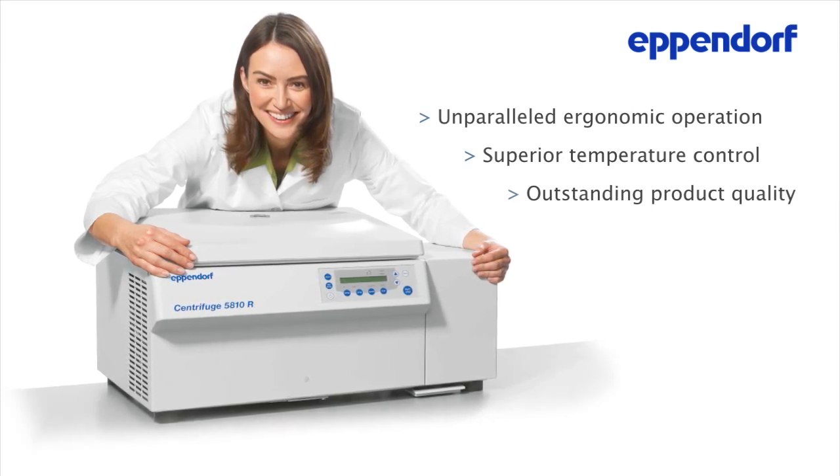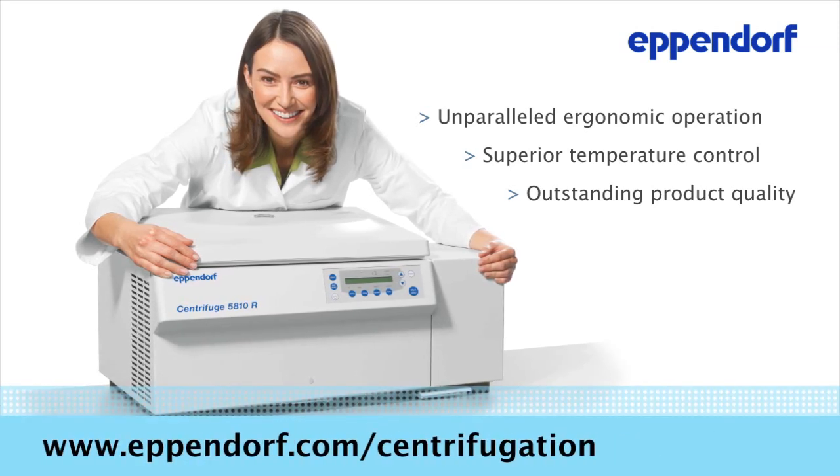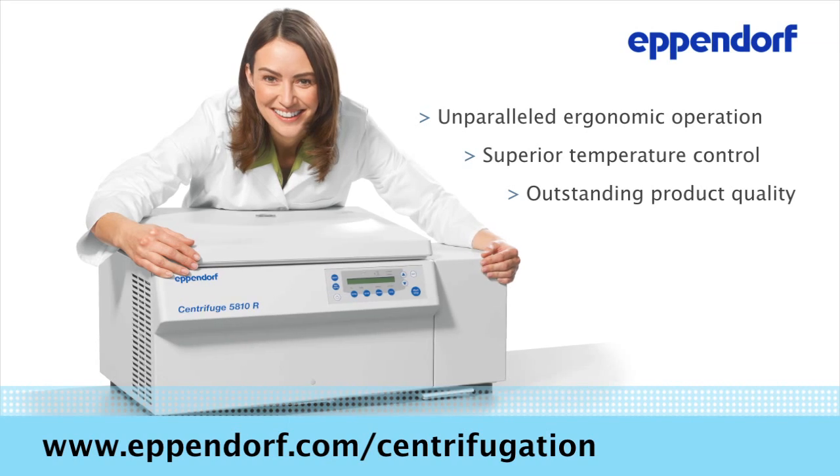Reward yourself with an Eppendorf centrifuge. For more information, please visit us today at eppendorf.com/centrifugation.